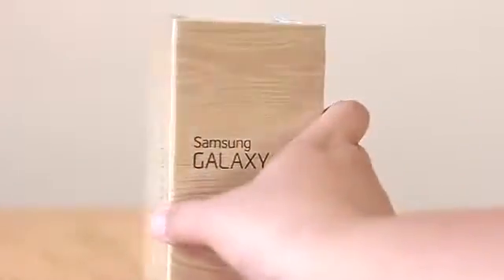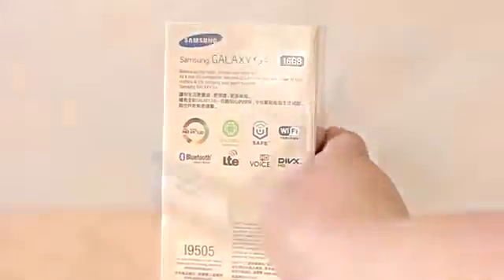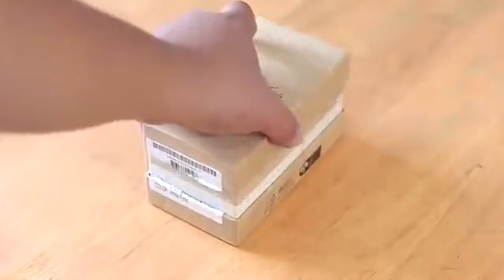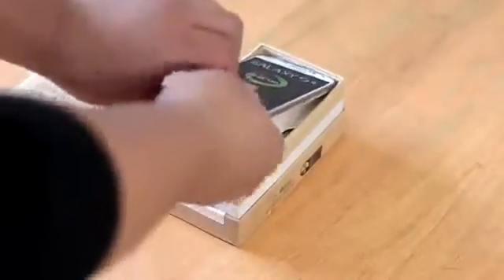On the back of the box you'll find some description about the device, but let's take a look inside. The first thing you'll find when you remove the lid is the phone itself, and you'll notice straight away it is a very slick and thin device.